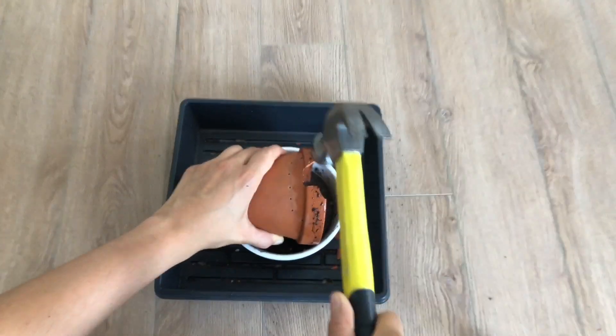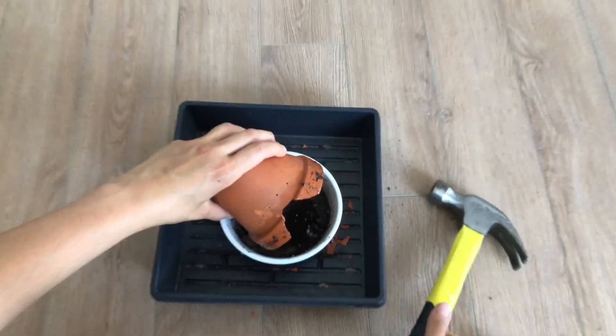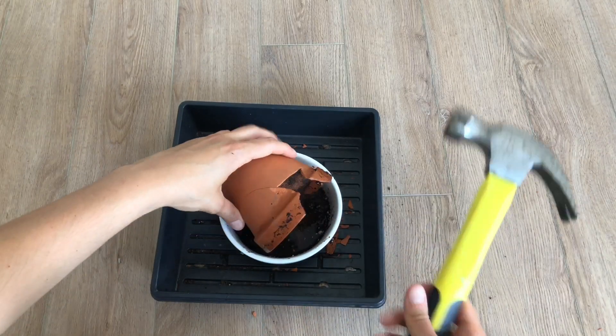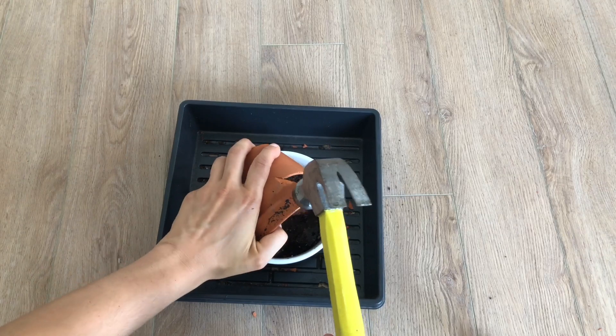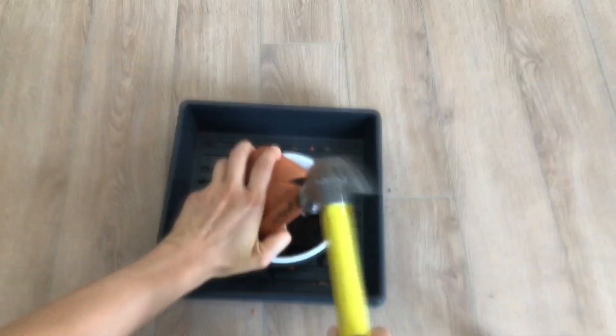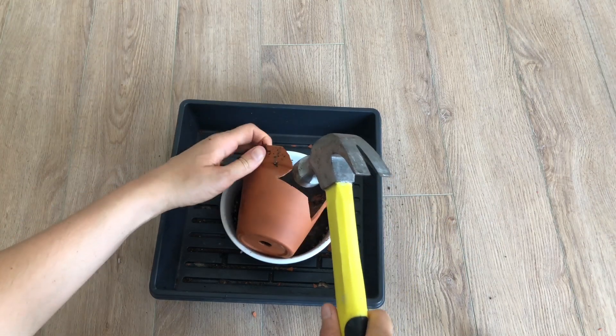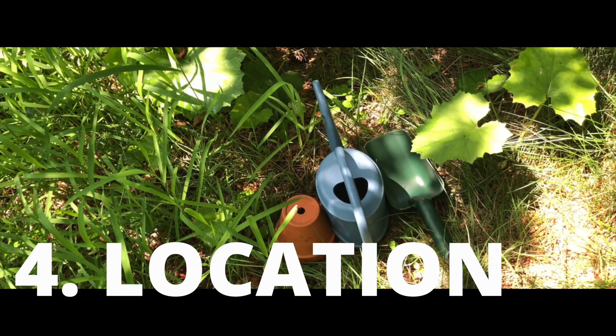Next, grab your hammer and slowly tap away at the entry. Thanks to the holes we created, it's easier to break off certain pieces. If any parts are a little sharp, feel free to sand them down — toad and frog skin is very fragile and you don't want them to get hurt, so sanding will make the entry more accommodating to them.